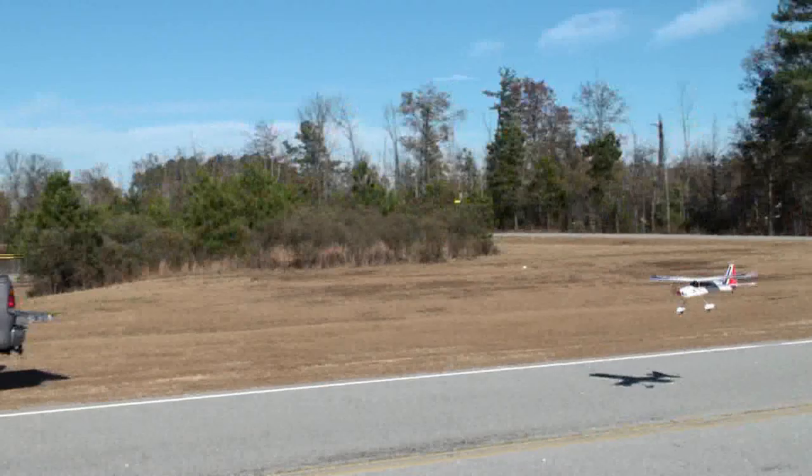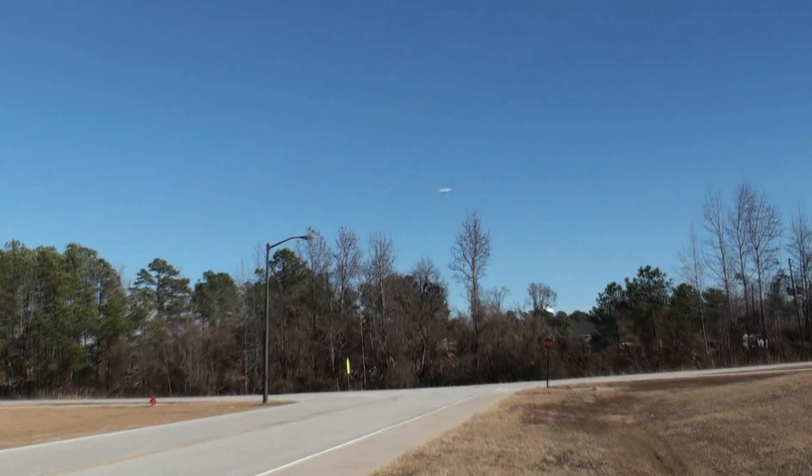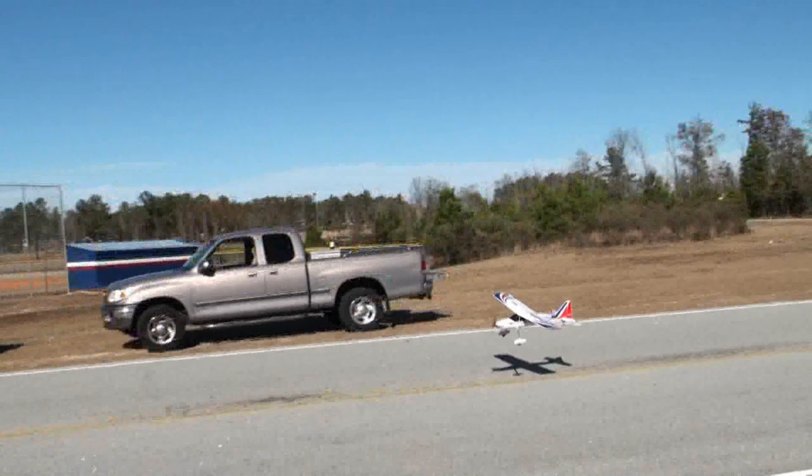Let's try a touch and go. Not bad, not bad at all. I'm satisfied with this plane as a high wing trainer, so let's bring it on in for a landing.